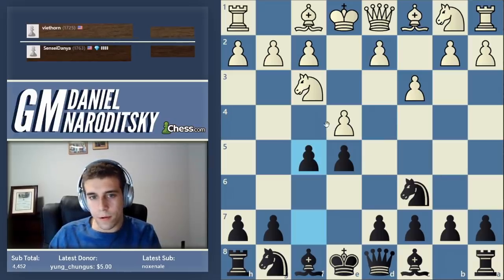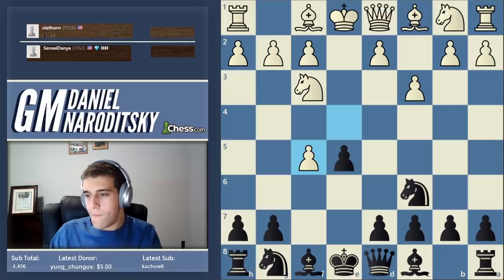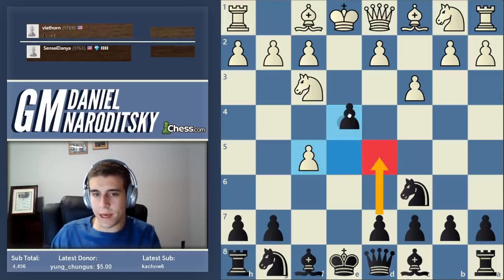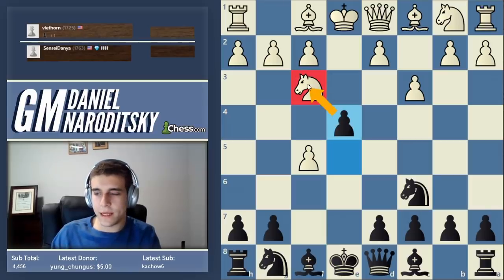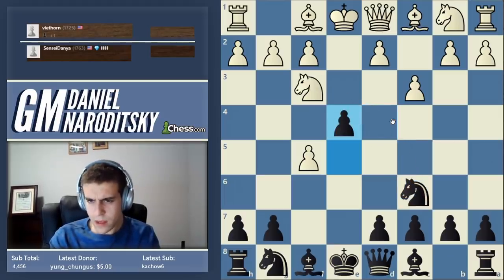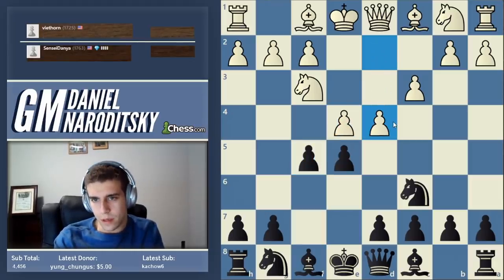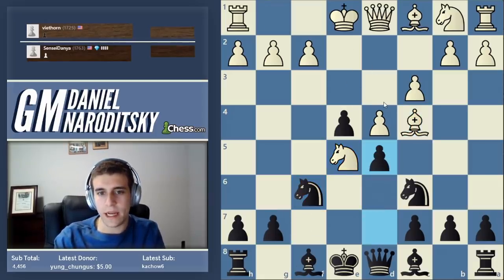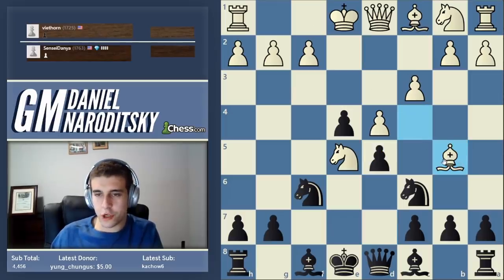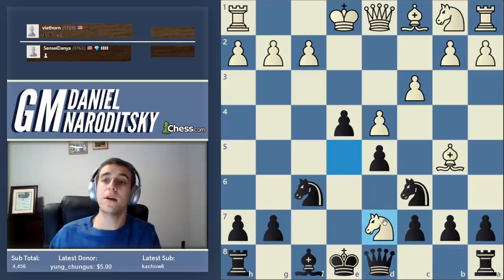What happens if white takes on f5 - why am I not simply blundering a pawn and opening up my king? The best is to go e4 immediately, attacking the knight. The knight is nowhere good to go - if it goes to d4 we can capture it and ruin white's pawn structure, and we stake a big claim in the center, kind of like the Schliemann in the Ruy Lopez. So d4, takes, knight f6 developing our knight - we blunt the bishop. I think he made a big mistake; bishop b5 here is more active because it attacks c6 and probably forces us to develop our bishop to d7.